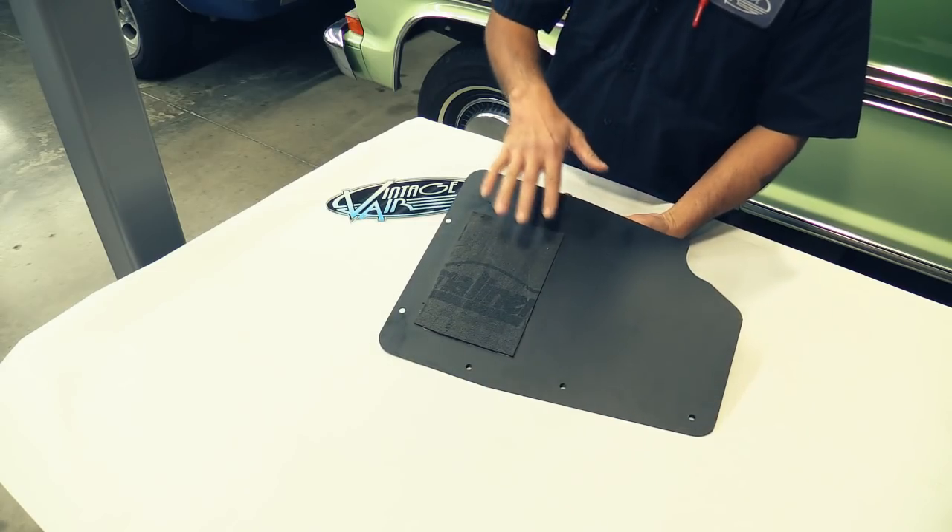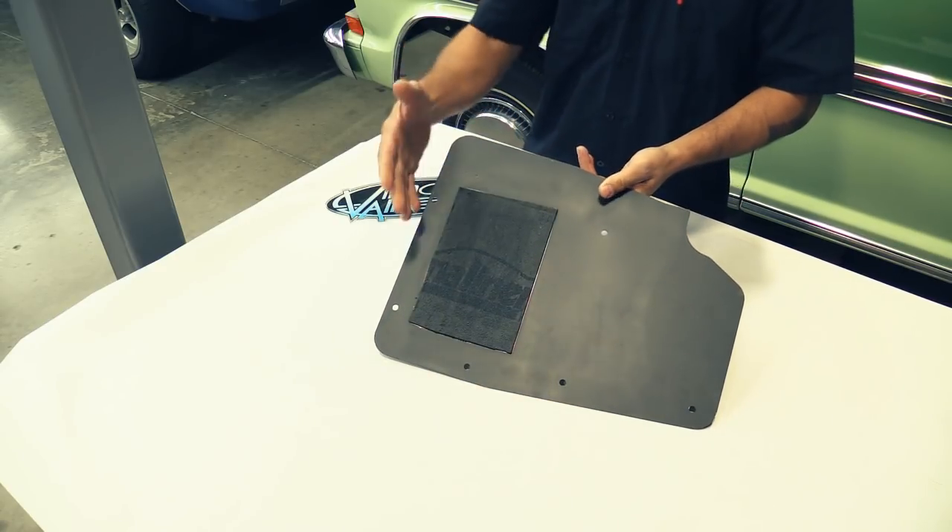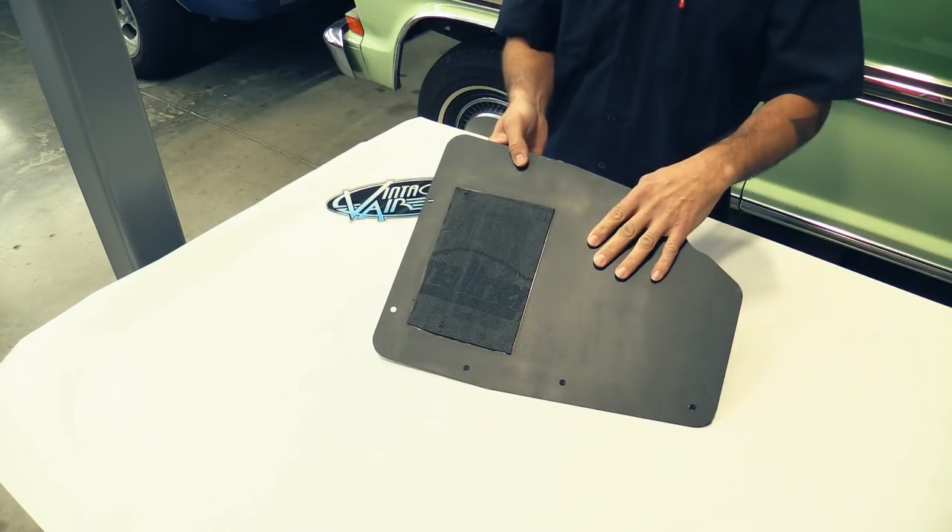As you can see, we used eighth-inch insulation on this firewall cover — that's completed. So we're on to our next step.